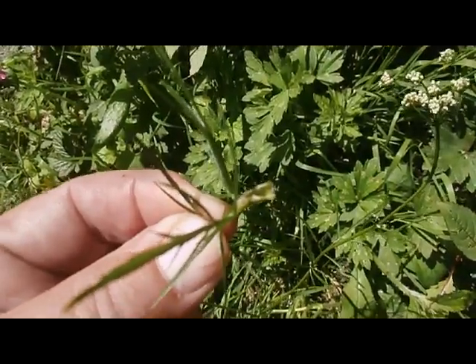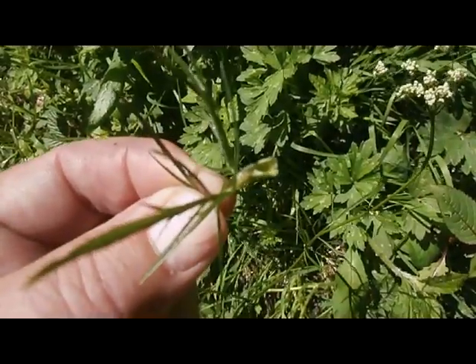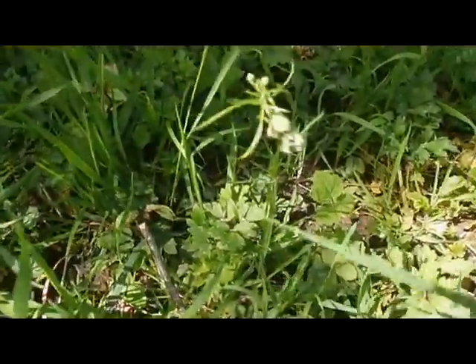The base of the leaf — the petiole — actually wraps around the stem, so we get this sheathing base.